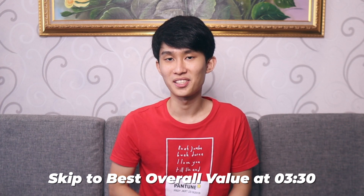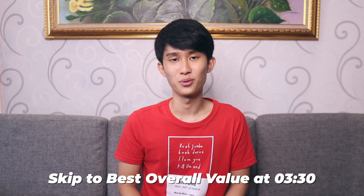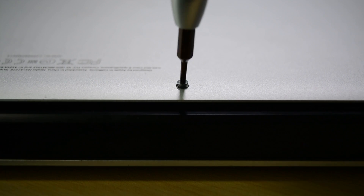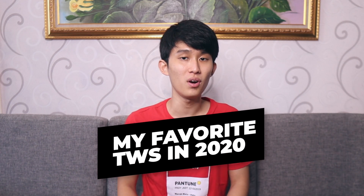Most importantly, they don't cost as much — I'm talking like one-fourth or one-fifth of the price. So let's get into it. Selamat pagi! Good morning, everyone. Kenneth here. And today we're going to talk about my favorite earbuds out of everything I've reviewed so far.